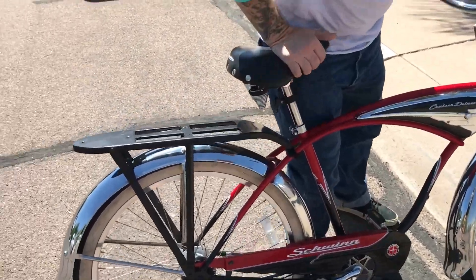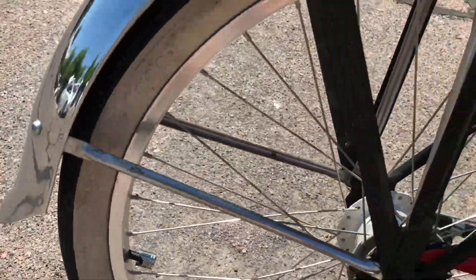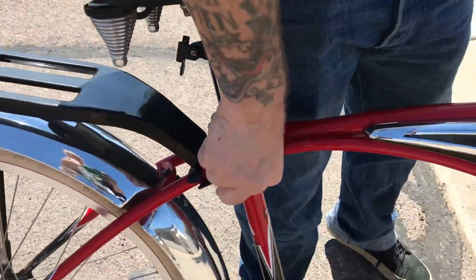I put piston valve covers on the valves and an Edelbrock sticker on here to hot rod it up a little bit.